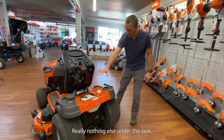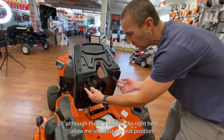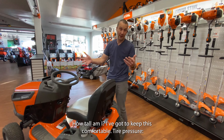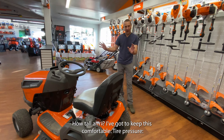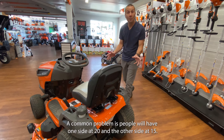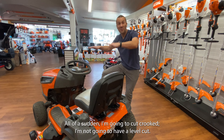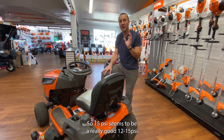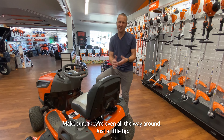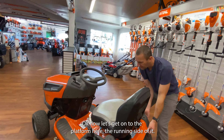Fuel is right here — always run an ethanol-free quality fuel. These two wing knobs right here allow me to adjust my seat position, whether it's further back or further forward, to keep it comfortable. For tire pressure, I run both front and rear tires at about 15 PSI. A common problem is having one side at 20 and the other at 15 — all of a sudden you're going to cut crooked and not have a level cut. So 12 to 15 PSI and make sure they're even all the way around.